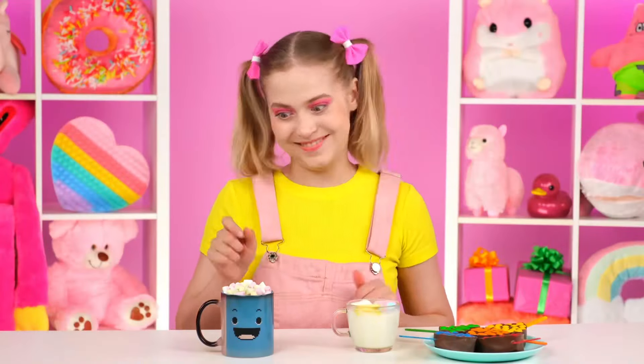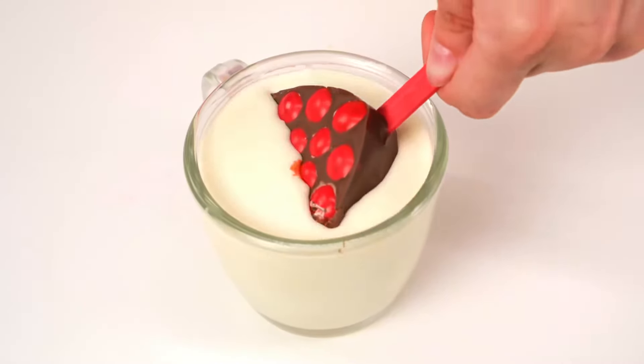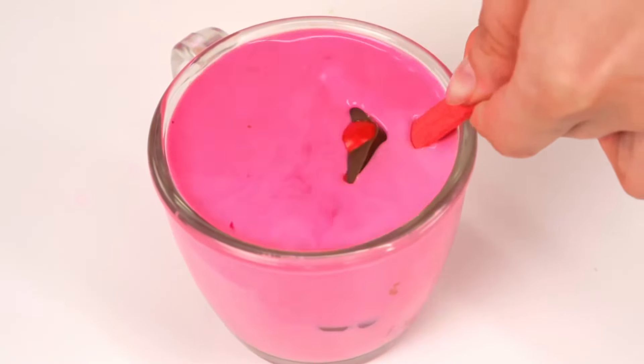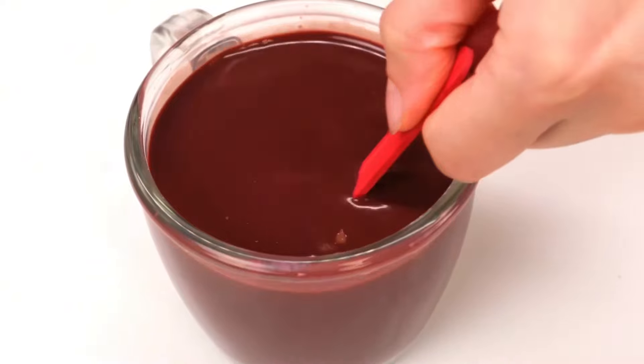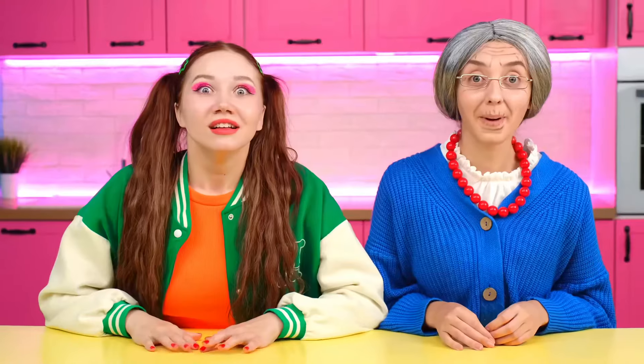And where are these heart sticks? What should I do with them? That's right — I'll have to dip it in milk. Perfect. The chocolate will definitely melt all over. And I'll get the cocoa. Cool. Such a beautiful color. I should try it soon. Whoa, that's incredibly delicious. Granny wins. Yes! Really? I'm very glad. Thank you, granddaughter.